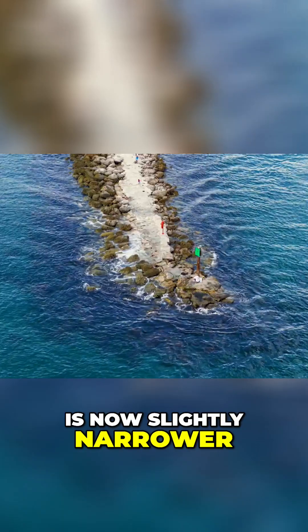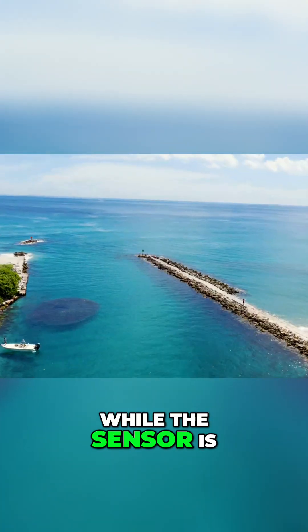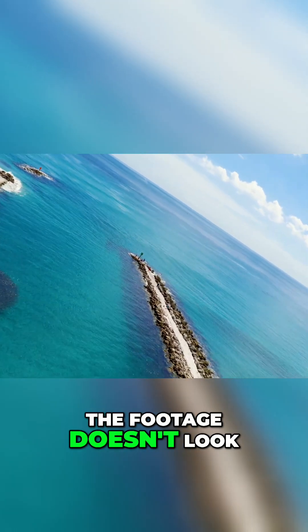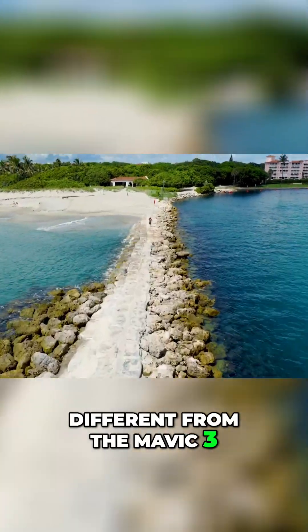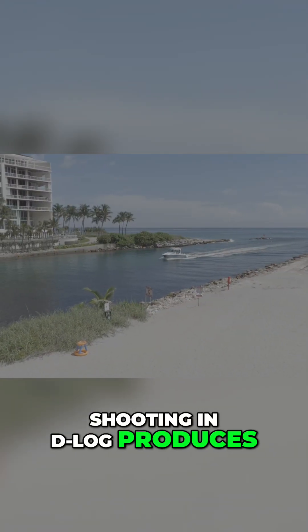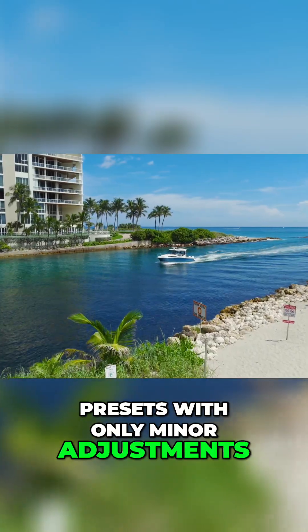The main camera lens is now slightly narrower at 28 millimeters versus 24 on the Mavic 3. While the sensor is capable of 6K60, in real-world testing the footage doesn't look different from the Mavic 3. Shooting in D-Log produces almost identical results, which means I can keep using my existing presets with only minor adjustments.